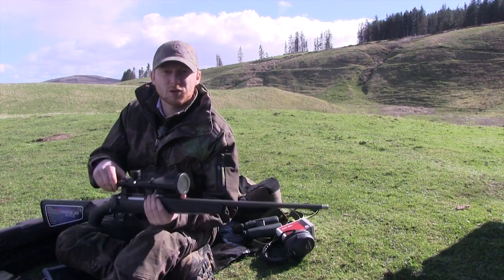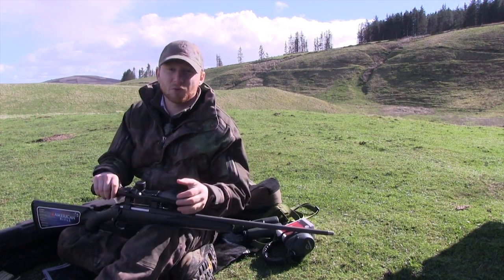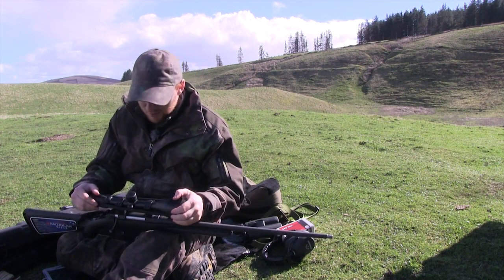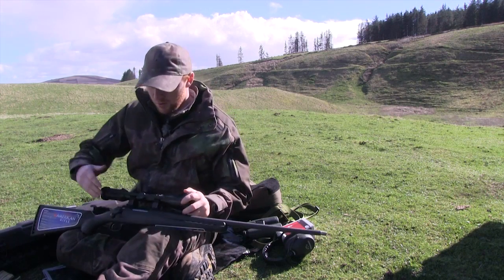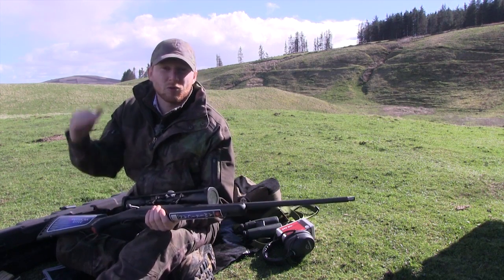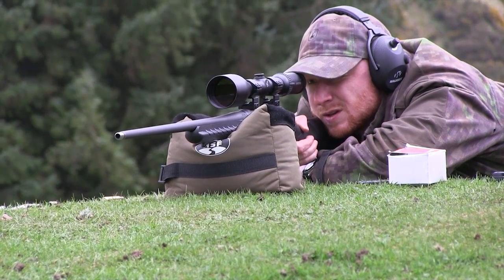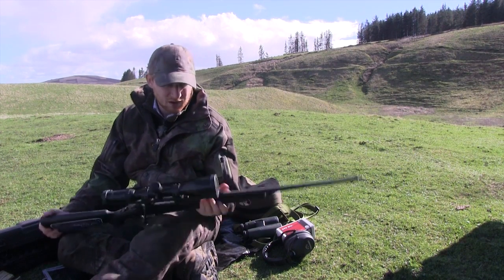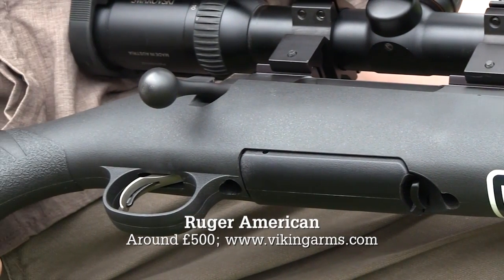Through Sporting Rifle and the Shooting Show, I get the chance to shoot a lot of different rifles — the entire spectrum from budget rifles to the most expensive rifles that money can buy. But recently I've not spent a lot of time on the budget end of the market, and it's important because not everybody can afford top-end rifles. So this week I bring to you the Ruger American. This very much is a budget rifle — less than 500 quid, about the same as a set of detachable mounts for a Mauser M03.